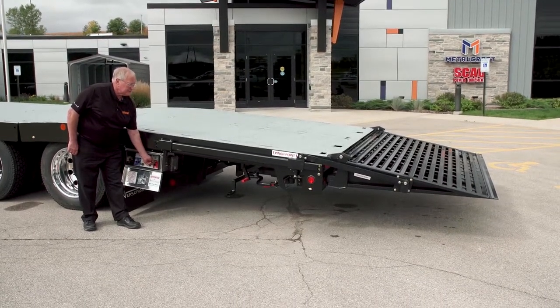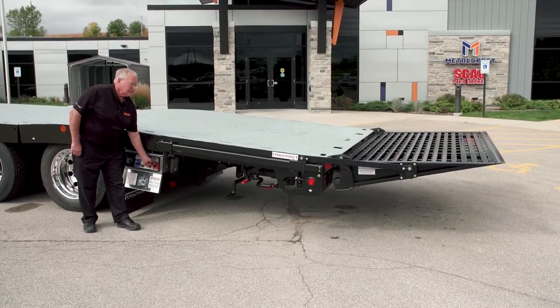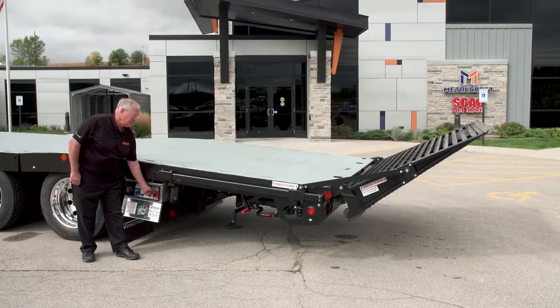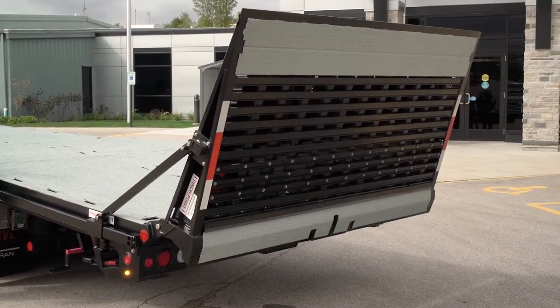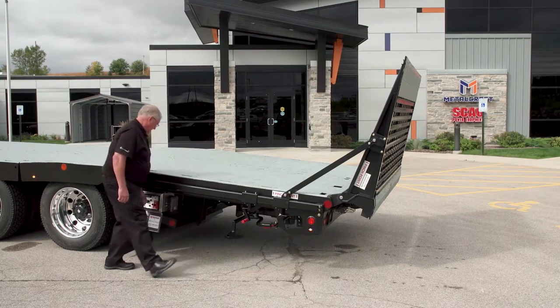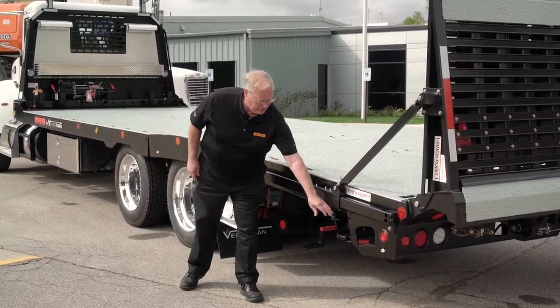Raise the ramp. The ramp can be stopped at the vertical position if you have a fully loaded deck, and it's just done by moving the stop into position. Raise the ramp up to the stop, and you're good.